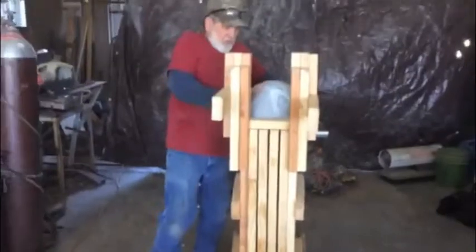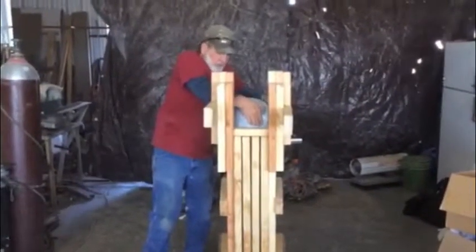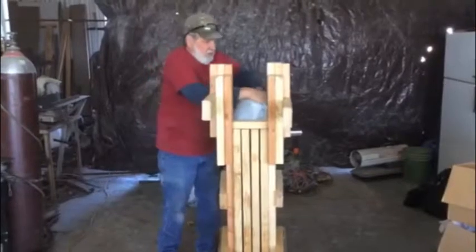As you can see, they have to be stuffed. If you get them any bigger than that, they're really awkward to put in.